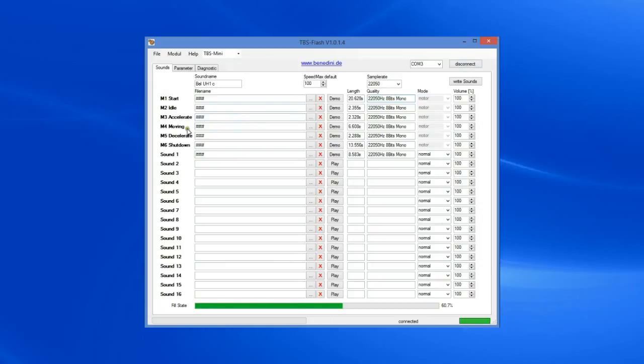All you've got to do is find your sound set, load it, if you like it hit write sounds, which we'll do right now. You'll see down here it says it's erasing the flash and this has gone orange/yellow. Basically what it's doing at this stage is clearing the sound set that was on the card — the NAS 537 — and it's now programming the UH-1 helicopter sound set onto the card. This will take a few minutes, and don't unplug it while we're halfway through. Just leave it alone and when you see the green indicator here again, it's ready.